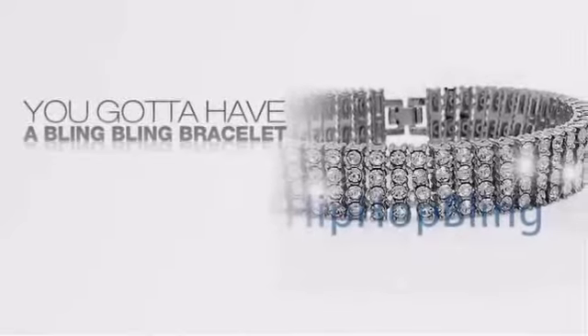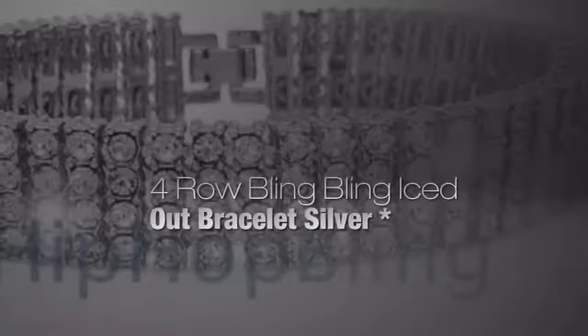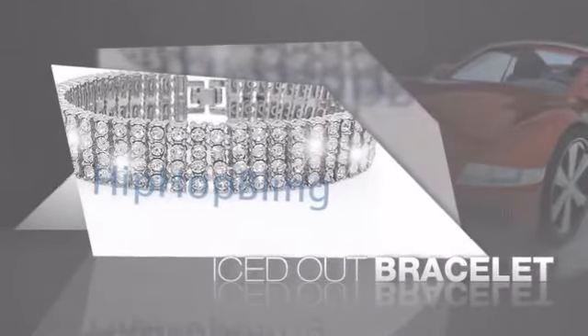Want to look like a real baller? Then get yourself an icy bracelet. Get the look and the feel of a real diamond bracelet and look like a big time baller.